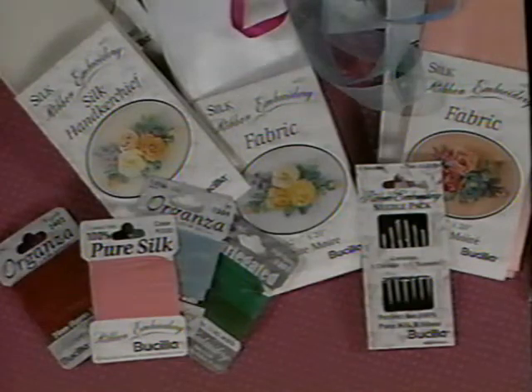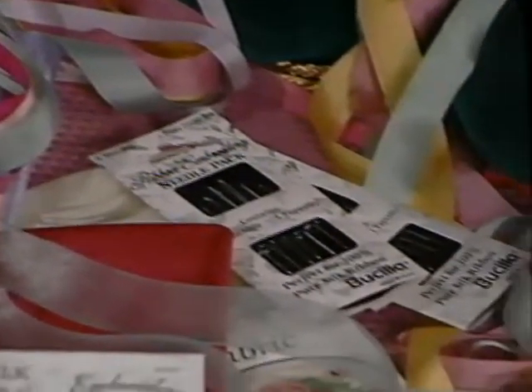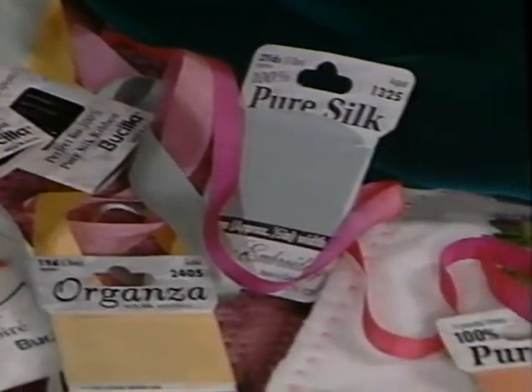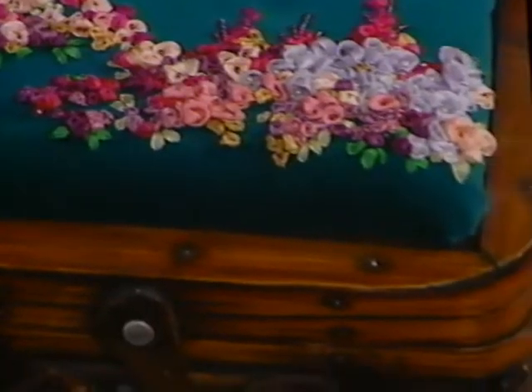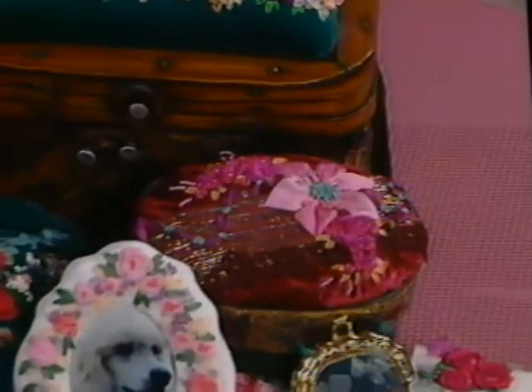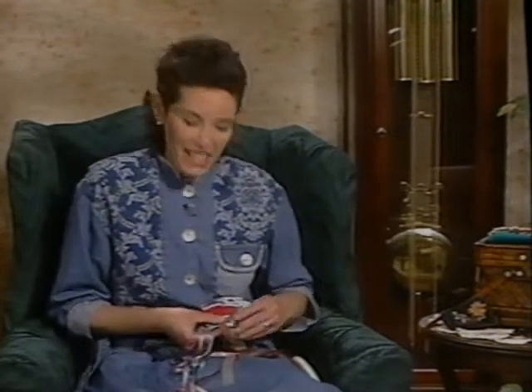The ribbons come in a variety of widths from the narrow 4 to the wide 24 millimeter. There are solid colors, beautiful variegated shades which change color, and sheer organzas with an iridescent shine. It's a good idea to lightly press the ribbon before you begin. Silk Ribbon Embroidery is lush and dimensional. If you've embroidered before with wool or floss, practice keeping the stitches soft and loose. The wonder of Silk Ribbon Embroidery is how easy it is to do. So get your needles and your scissors and some beautiful Bucilla ribbon, and let's start stitching.